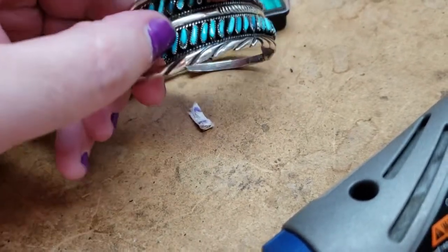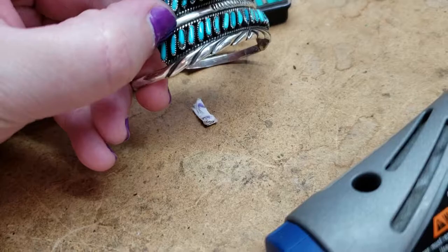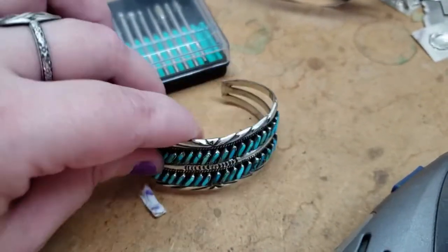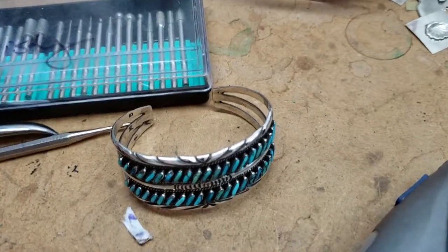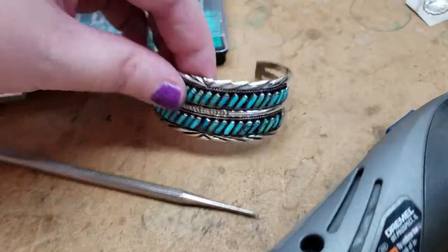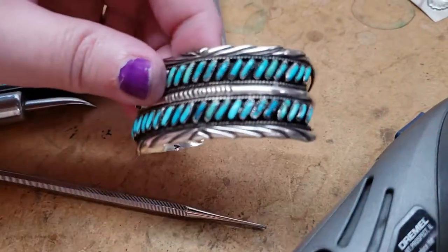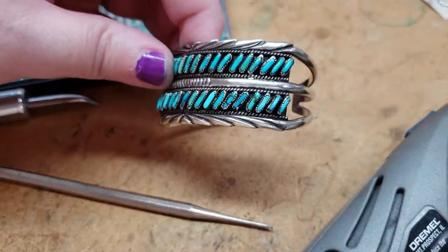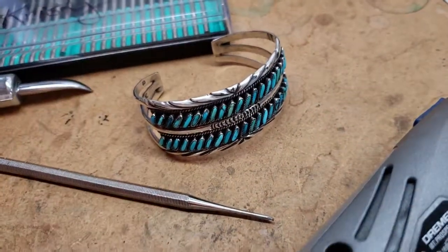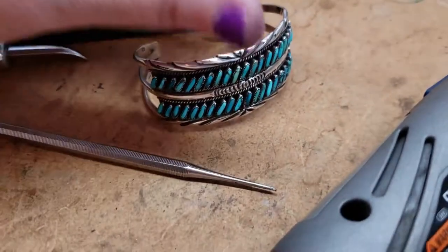So that looks a little weird — a little bit of quartz on that stone — but it went well. I'm very excited. I think the hardest part was cutting the stones to fit in there because it was a lot of grinding, fitting, grinding, fitting, dropping little tiny things. Maybe there's a better way, but I'm not Zuni so I have no idea.